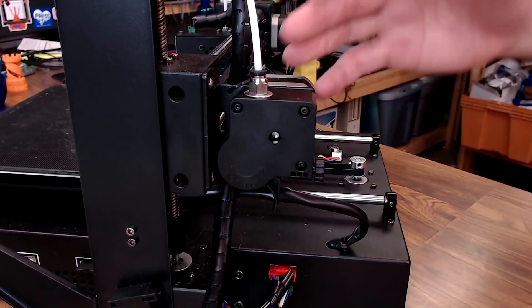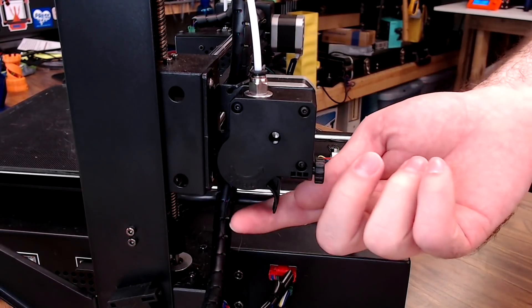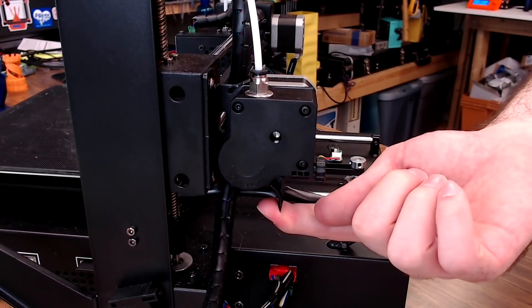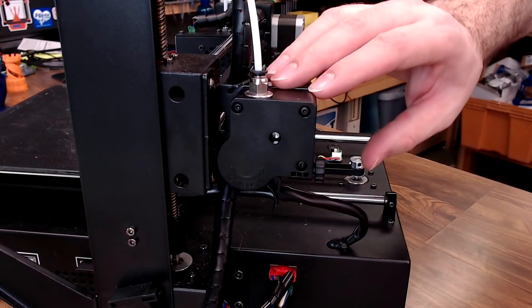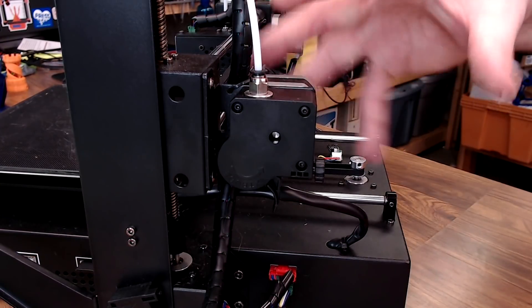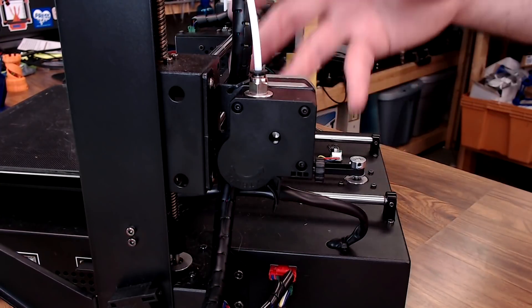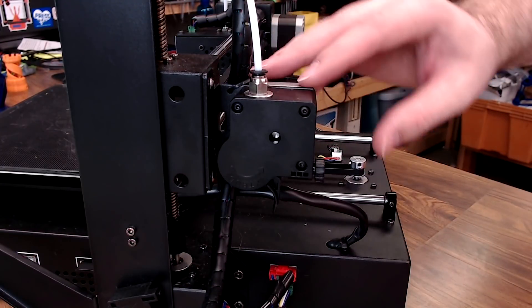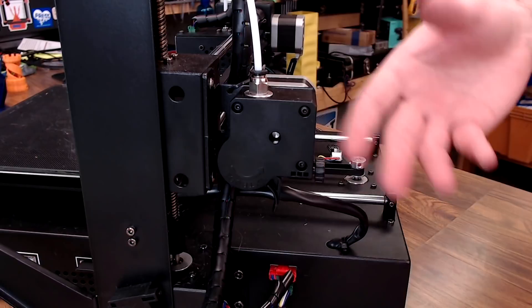We have the Titan-like extruder. It seems to work just fine. It is a little bit of a pain to load because you're loading from the bottom, so you have to get it just right, but it's a 3-to-1 gear ratio — no issues with this at all. It might be just a touch sloppy every now and then with its retraction, so it might be worth getting in there and adjusting some things, but for the most part it works.